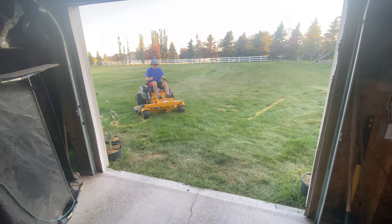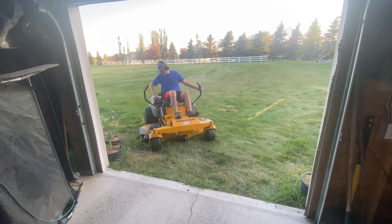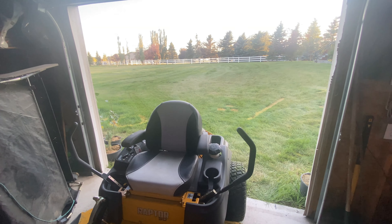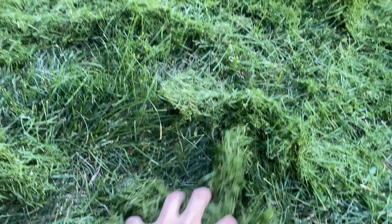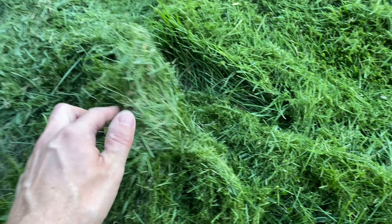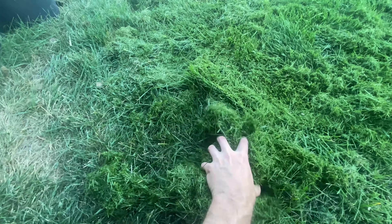Now we're going to do a stop test. When stopping the mower before putting it away, any grass that hasn't been completely mulched is going to drop out. So before putting the mower away, I need to make sure I've raised the blades up while they're still running, or go over some previously cut grass to help clear out the mulch.